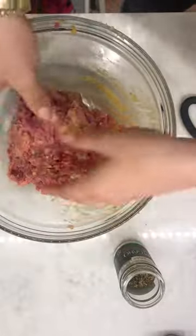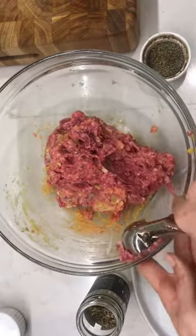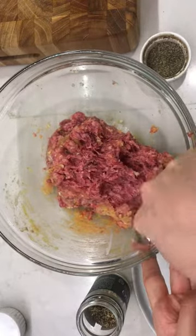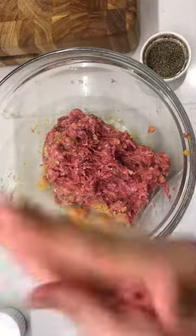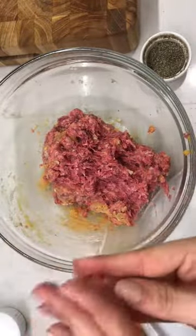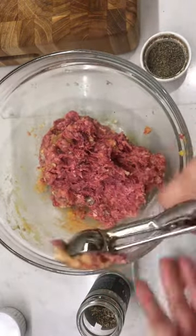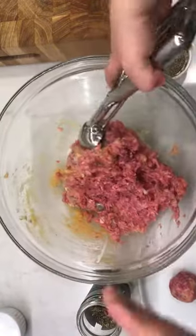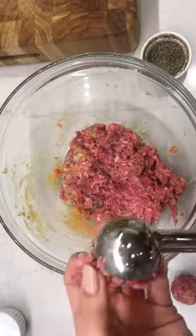Now we're going to have the fun part of rolling meatballs. Are you ready? We're using this little melon baller and we're going to do small ones. You could do double the size, but I'm making them with pasta so I like as many meatballs as possible. Let me scoop and you roll.